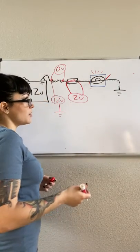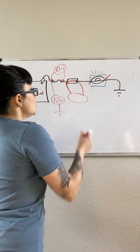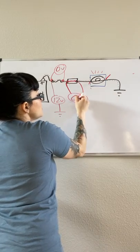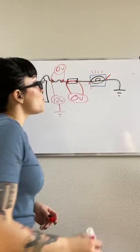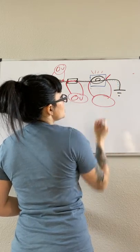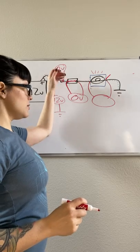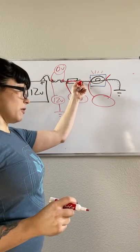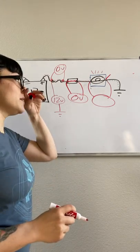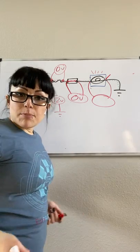Doing a voltage drop might be more helpful because it does the math for you. With my switch closed, I should see zero volts drop. From there, if I do a voltage drop across my load, I've confirmed 12 volts going through with zero-volt drop, meaning I still have 12 volts going into my load. As long as everything is working properly and my light bulb is emitting light, I should see 12 volts.